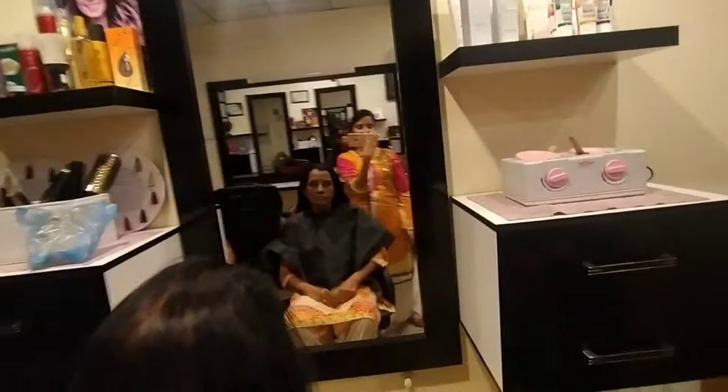Hello guys, welcome to my channel. We are doing a hair cut — a straight hair cut, for example. We will teach it with other things, so keep watching my channel and subscribe to it.